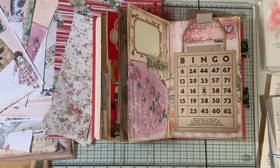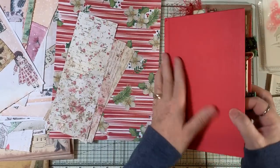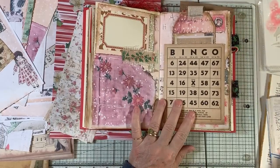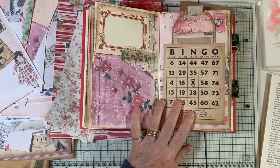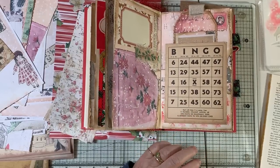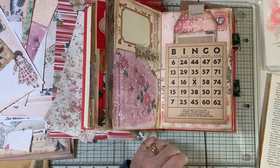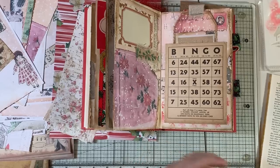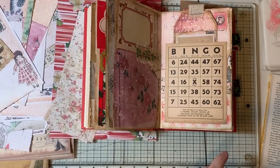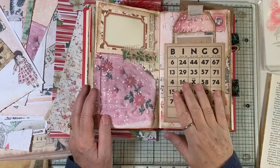Hi everyone, it's Gail back with some more Christmas collage altered book. Off we go, and before we start we're gonna say hi and hugs to JJ with Joy, Lorraine, Nana's Heart for Art — I love that name, I think that's so cute — and Winsong Walters. Thank you so much for watching my channel and for your comments.